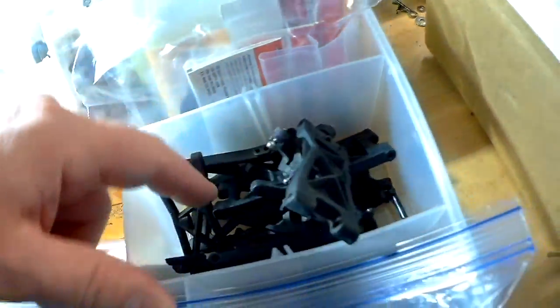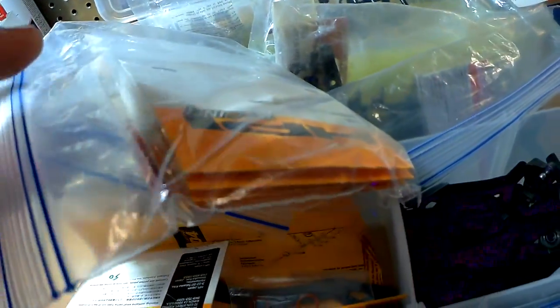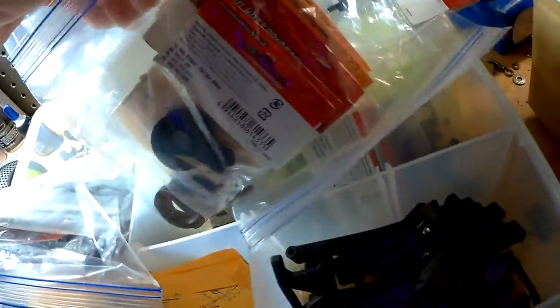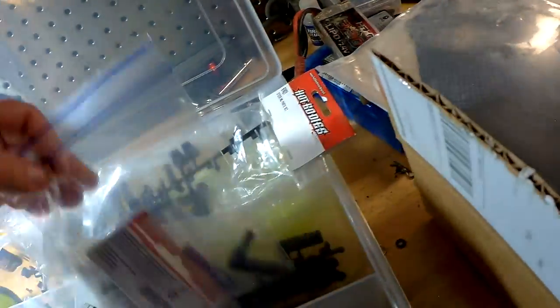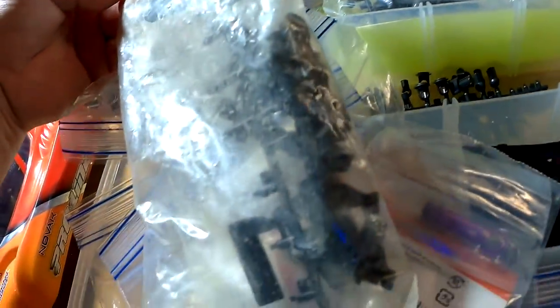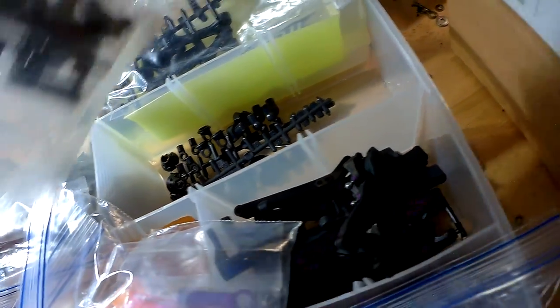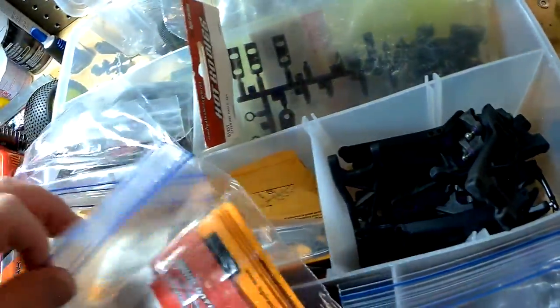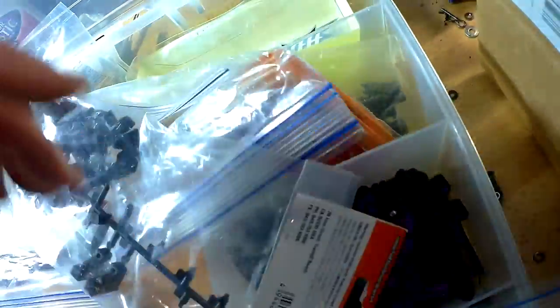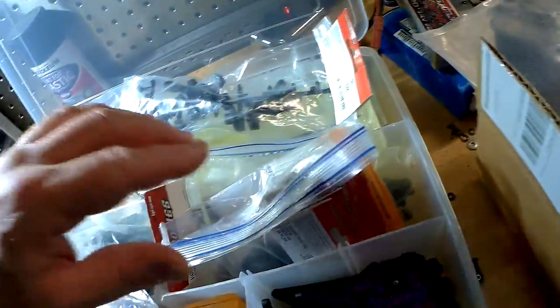I've got a bunch of arms, front and back, a bag of new parts — diff rings, washers, and gears, a servo saver, steering parts, shock ends and caps. I'll be good for a while. There are also a couple of wings — two wings — I guess they're different downforce levels.